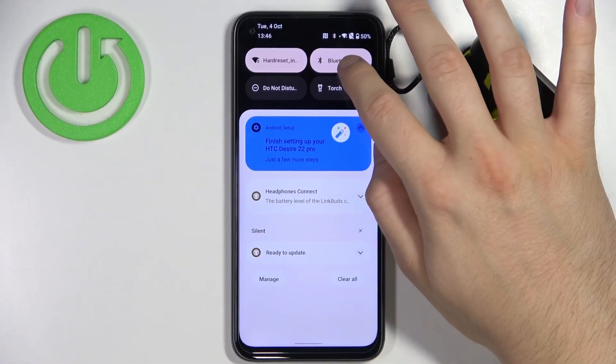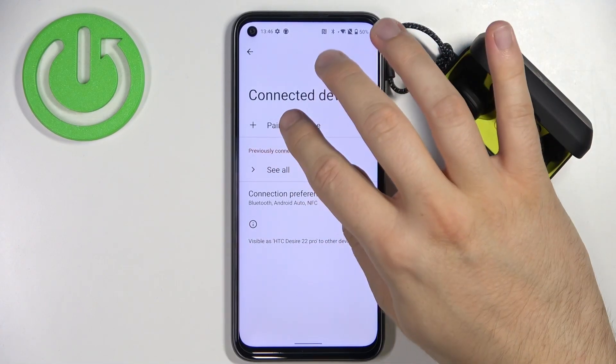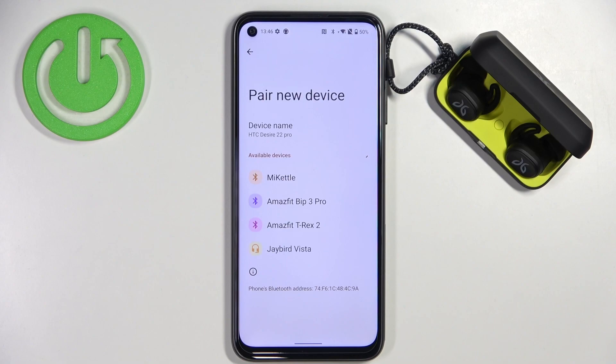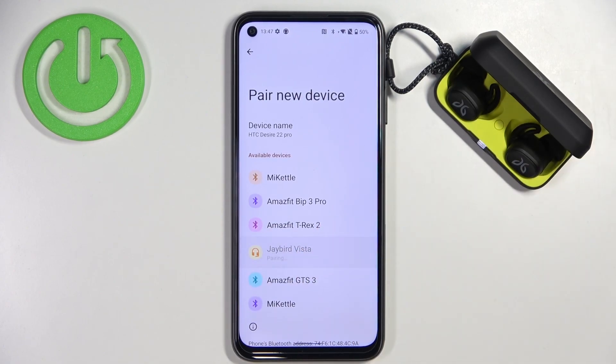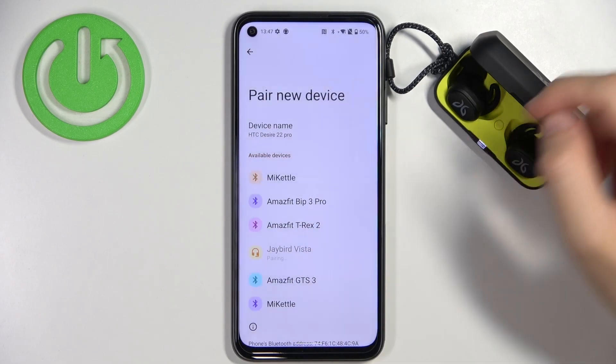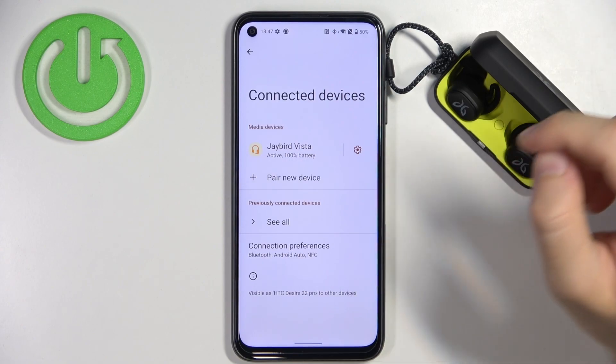The next step on your Android smartphone is to open the Bluetooth settings. Enable Bluetooth and then select to pair new device. As you can see, the JBird Vista appears on the list. So simply tap on them once and click pair. Right now we are connected with our Android smartphone.